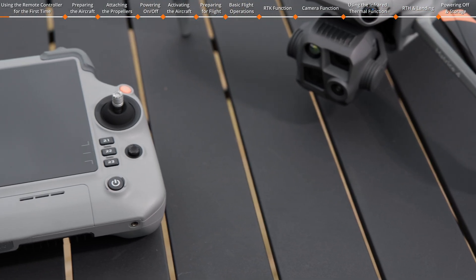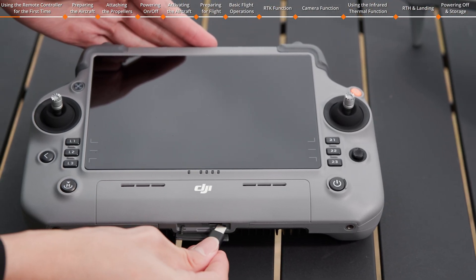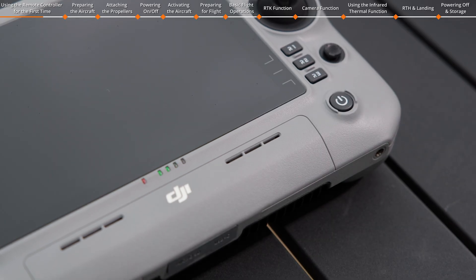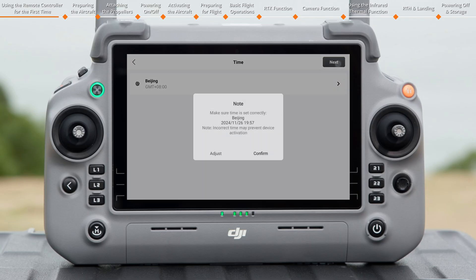The remote controller is in hibernation mode upon delivery. Before use, connect it to the charger with the USB-C to USB-C cable and charge the remote controller. Press the power button once, then press and hold it for 3 seconds to power on the remote controller. Follow the on-screen prompts to activate it.